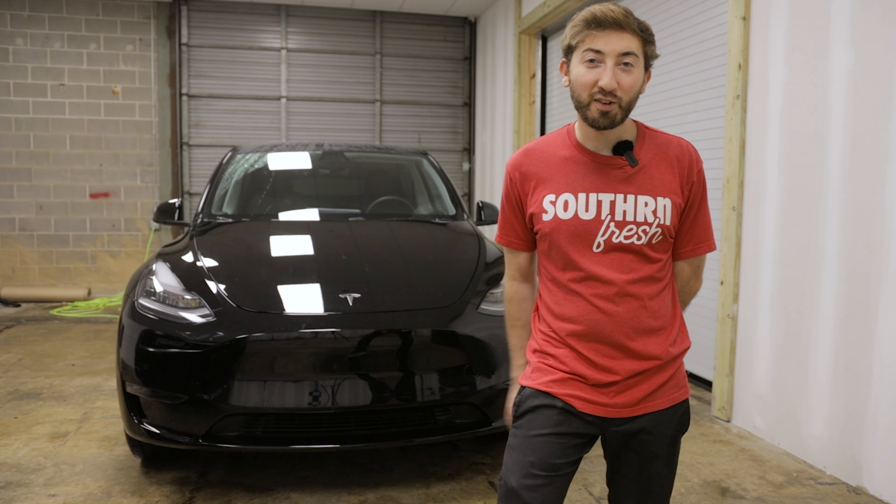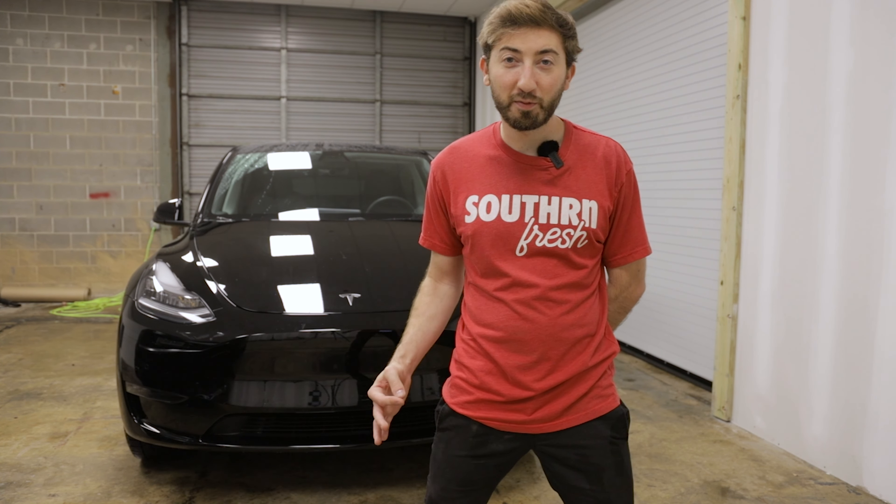What is going on, you guys? Alex here with T Sportline, bringing you another Tesla video. Today we're going to be installing a set of our wheel locks on our Tesla Model Y. These are going to provide maximum theft protection.